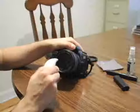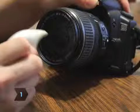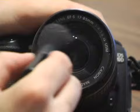Step 1. Use a blower brush to remove dust and dirt. If you don't have a blower brush, use an ear syringe. Next, brush the lens with a camel hair lens brush.